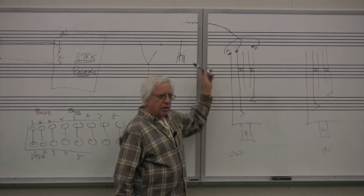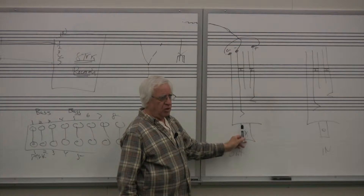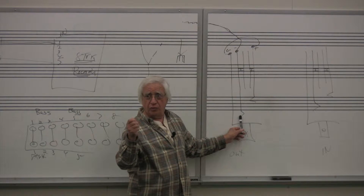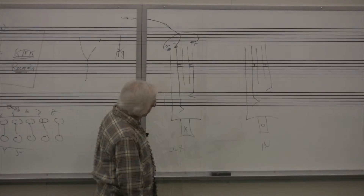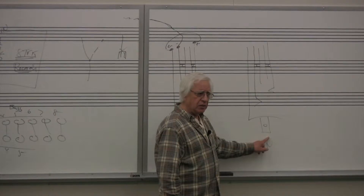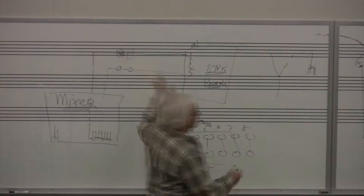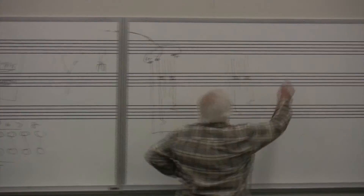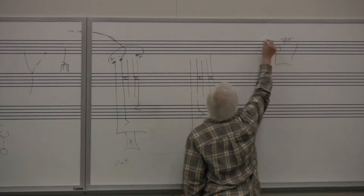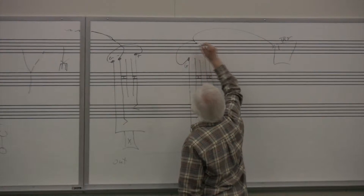The signal is now coming from the console bus output. It is right here at this patch point. So if I plug a patch cable in there, at the other end of that I've got bus one output from my mixer. This plug over here represents track one in. Now the wire coming from here has got a positive, it's got a ground, and it's got a negative.